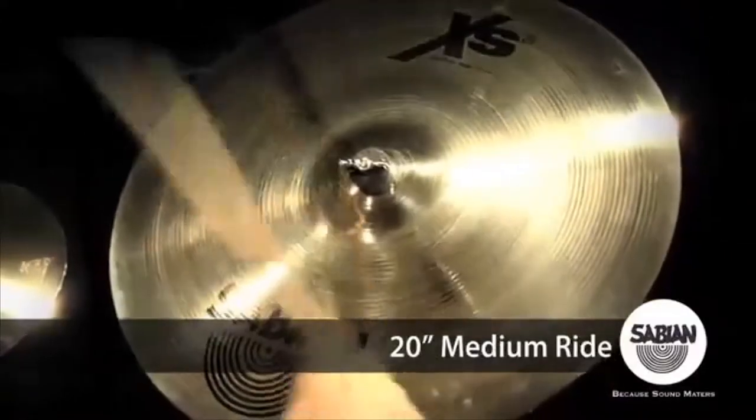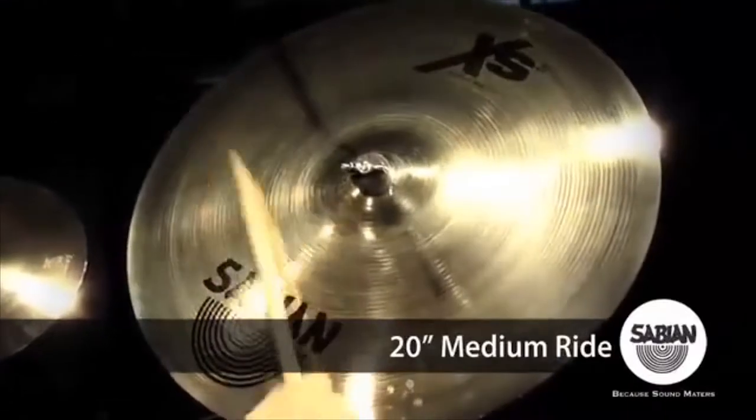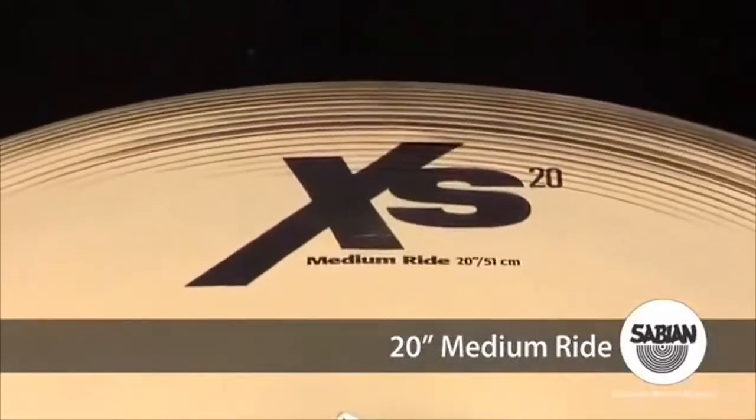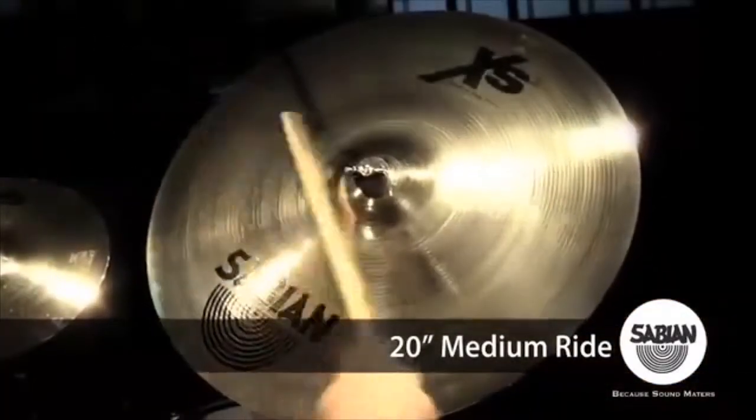A tasty balance of stick definition and tonal wash ensures a clean, musical sound at all volumes. Its mid-sized bell projects for playing solid grooves. The XS20 series gives you the best bronze at the best price. Experience Brilliant.